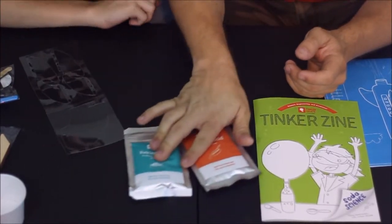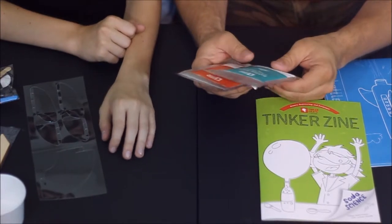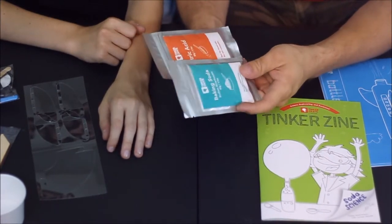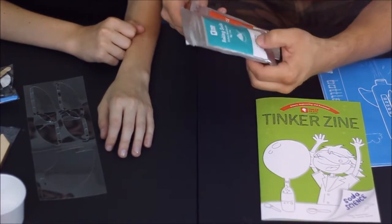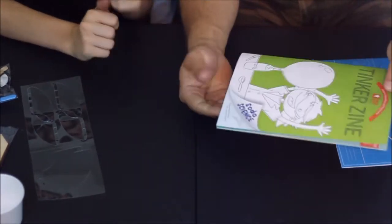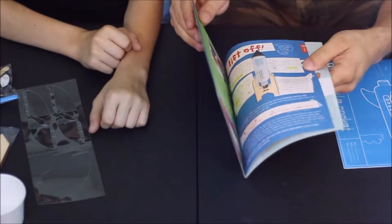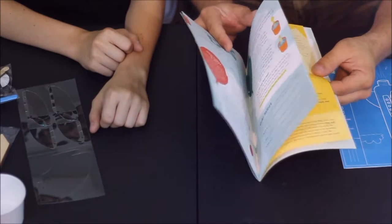We've got a couple of chemical packets. Make sure to do these with an adult or at least an older brother, sister, or friend to stay safe. One is baking soda and one is citric acid. If you've ever played with these you know they can create a reaction. And the tinker zine shows a bottle with a balloon blowing up, so that's likely what the chemicals will be doing.